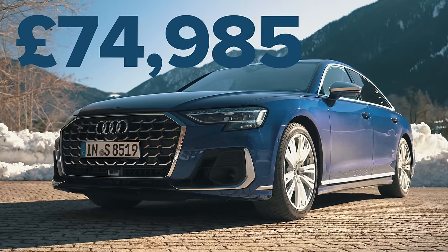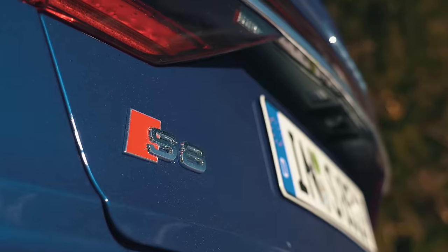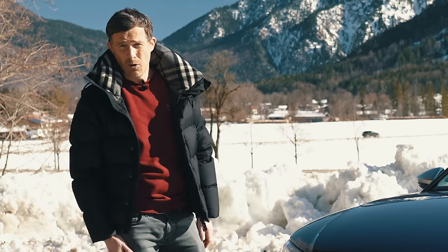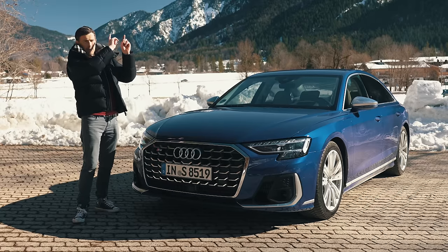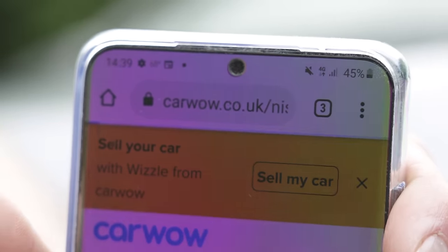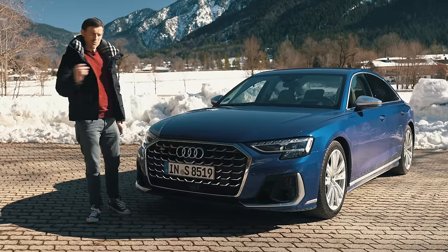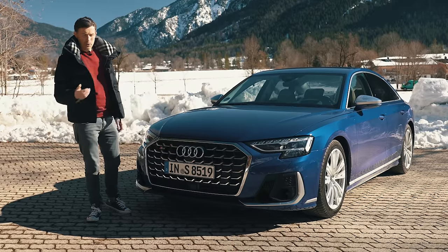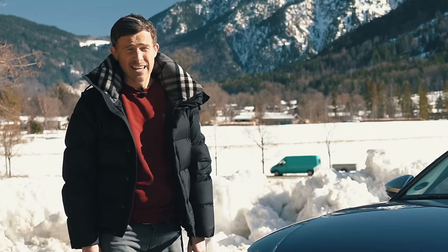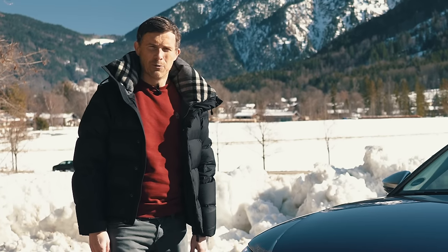On prices, the range kicks off at £74,000 rising to £103,000 for this range-topping S8. If you're thinking about buying or selling your car, check out CarWow to make sure you're getting a good price. All you do is upload some photos and a brief description, our dealers will bid on your car, come to your house, take the car away and put the money in your bank account — no messing around on price.